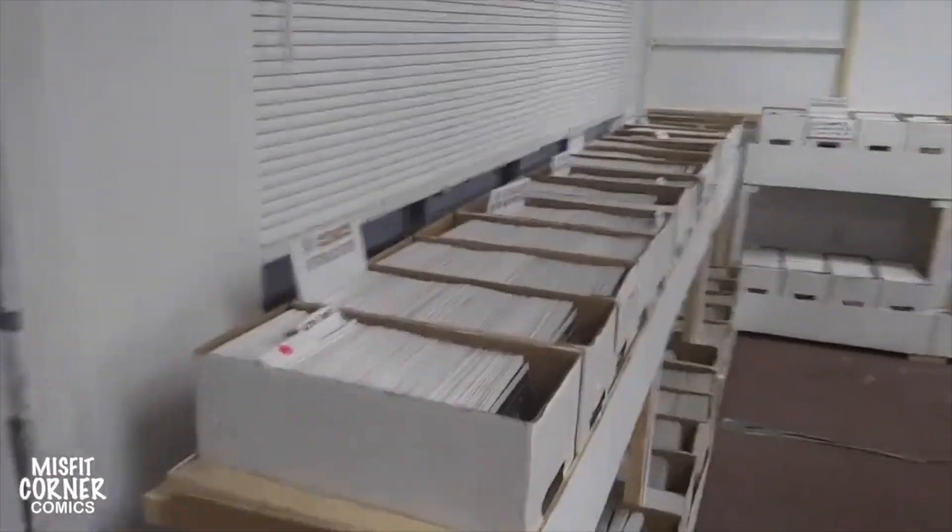On this side of the store — this of course is the door, the entrance — on this side of the store, you have all the dollar boxes. All of them went up against these two walls.